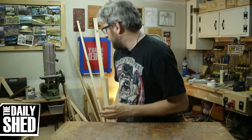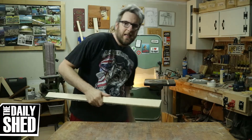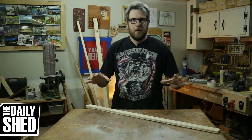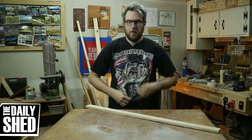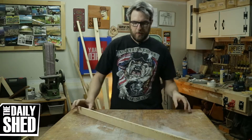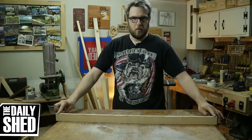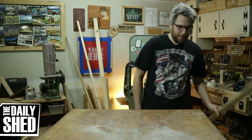I want to get rid of this table. I've had it since I moved in — it was just a quick simple bench because I didn't have a lot of space to work in here and I needed something I could roll out of the way because we were parking in here. A friend had given me this top and I just kind of threw this base together real quick for it.